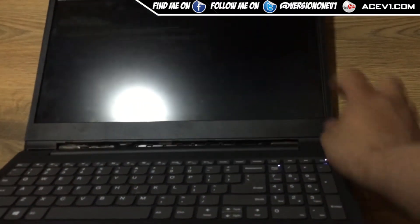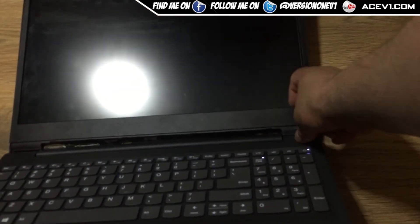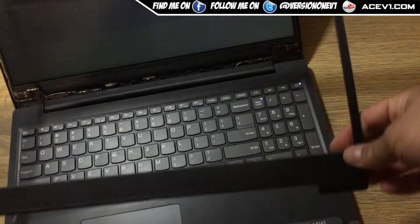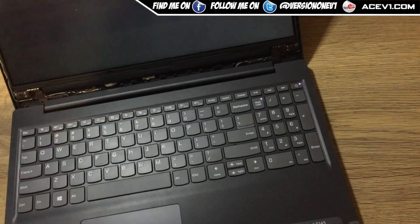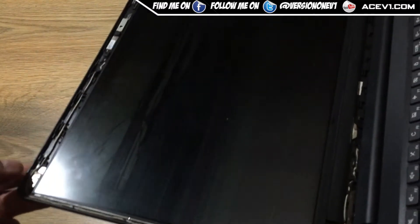The bottom frame just unclips, unclips, unclips, and then this part just unclips from here and unclips from here — and this is now away. This is your front bezel. Pretty simple.